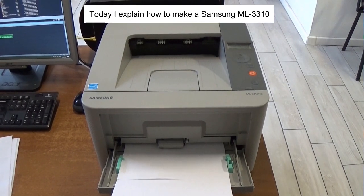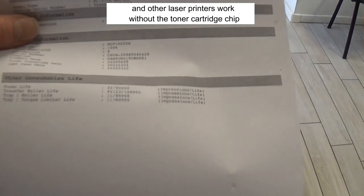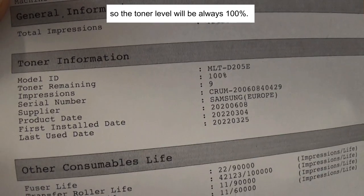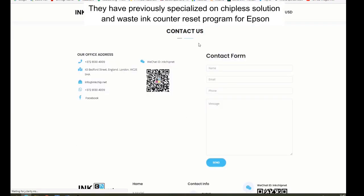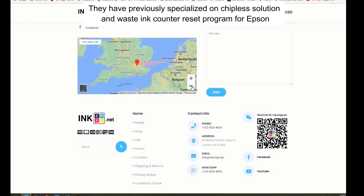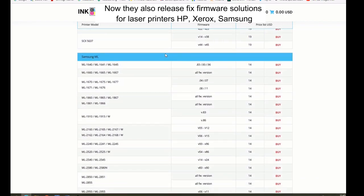Today I explain how to make Samsung ML3310 and other laser printers work without the toner cartridge chip, so the toner level will always be 100%. This software has been developed by InkChip Company, who previously specialized in chip solutions for Epson. Now they also release fixed firmware solutions for laser printers — HP, Xerox, and Samsung.